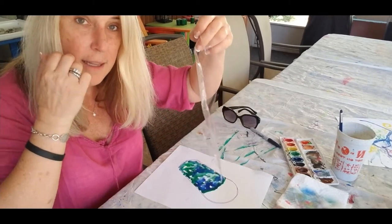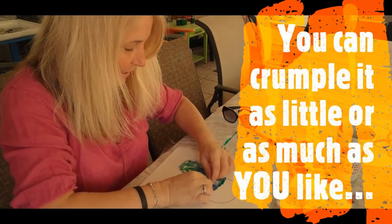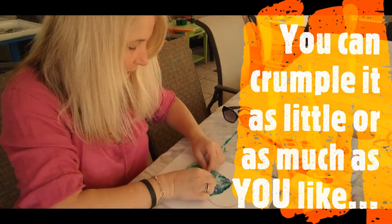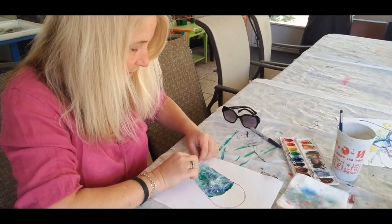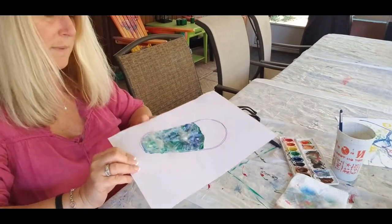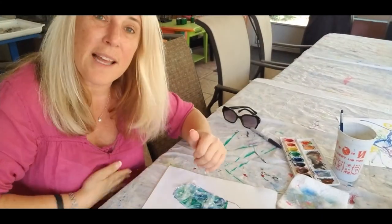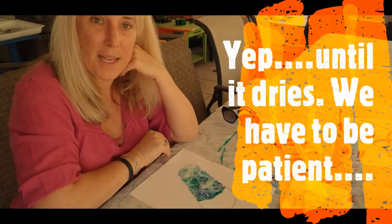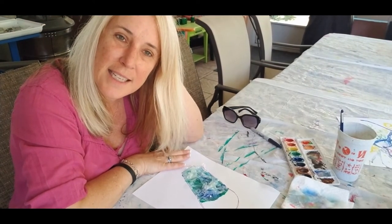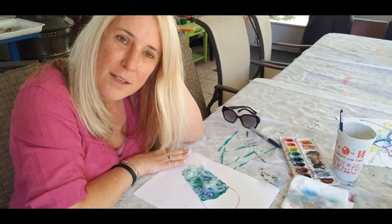What I'm going to do is take this plastic wrap and lay it on there, and kind of crumple it up, and it's going to create a really neat effect. It's going to look kind of crinkly — can you guys see that? So we're going to let this dry overnight, and I'll post a picture of the finished product. This is a technique of just adding plastic wrap to anything you've done in watercolor.